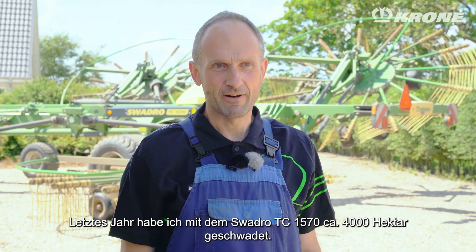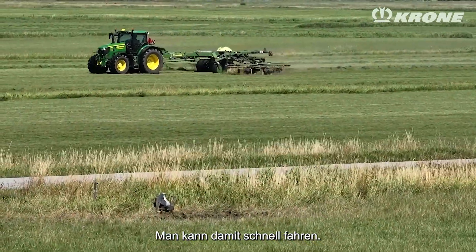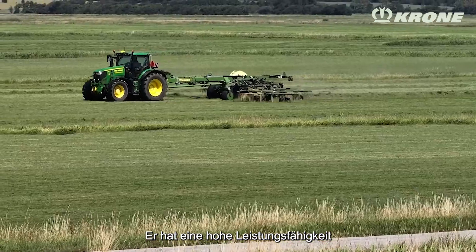Last year I was raking 4,000 hectares with the TC 1570. It's a very good rake. You can drive fast with it. It has a big capacity.